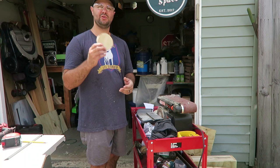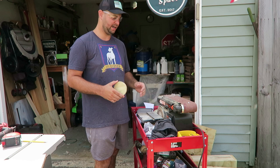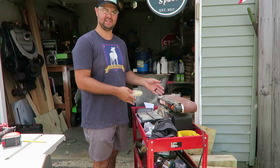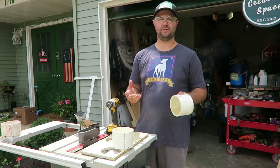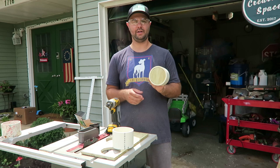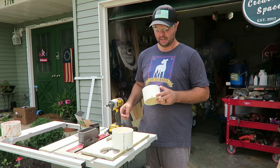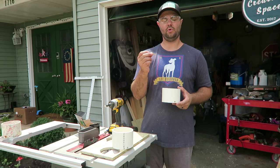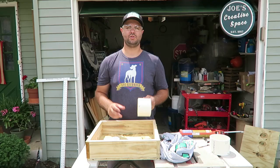Once your circle is cut out, sand it down to make sure it's smooth and fits inside your PVC. Then place it at the bottom of your PVC on a scrap piece of wood and use your recess drill bit with the same one-and-five-eighths inch screws — just screw in three separate spots around it so that wood plate at the bottom is secured to the PVC. Do this for both PVC pieces.